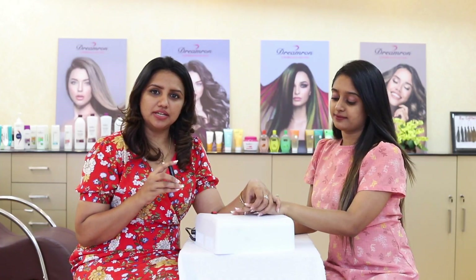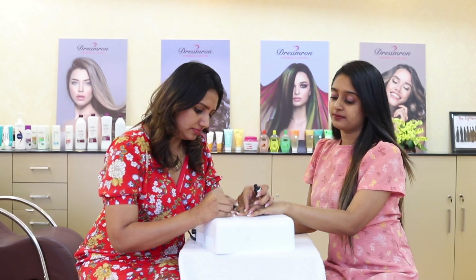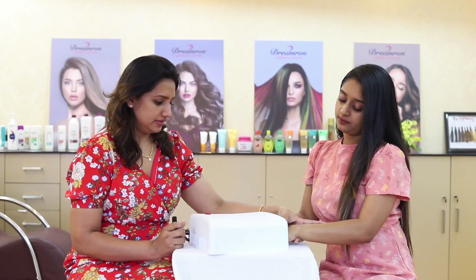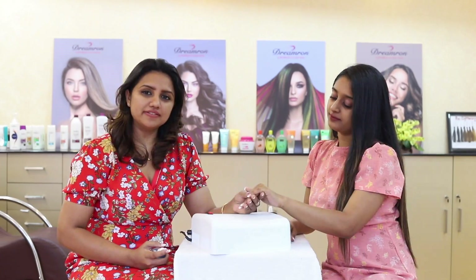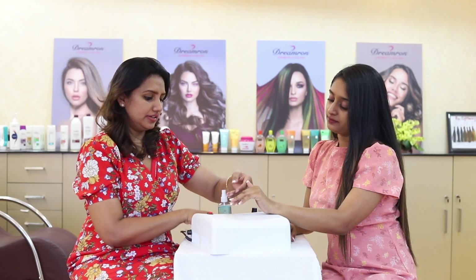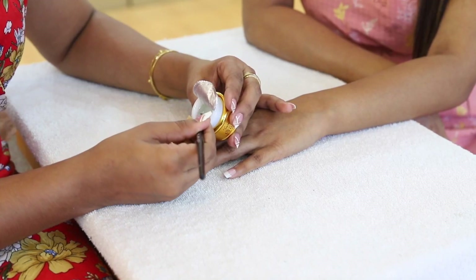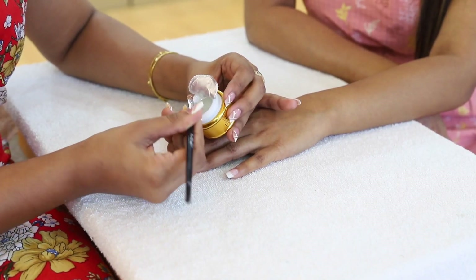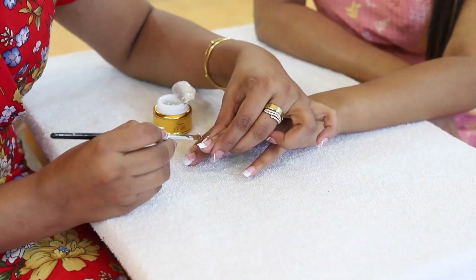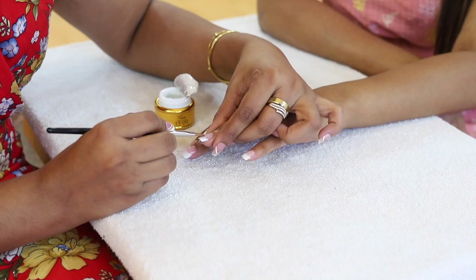Now apply the gel base. Apply the UV light to dry the nail stick — 5 seconds of UV to clean the nail. Then use the cleanser.